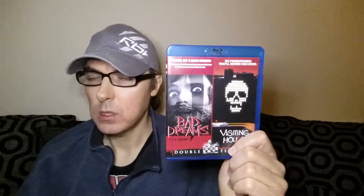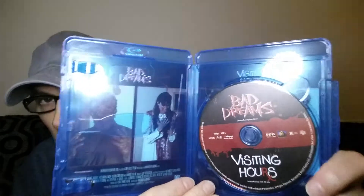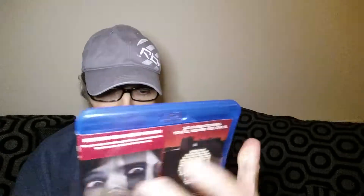Bad Dreams stars Richard Lynch — he's disfigured because he got burned years ago, something to do with drugs or setting himself on fire, and due to his appearance he often played bad guys in films and TV shows like Starsky and Hutch and Battlestar Galactica. He's the main actor in this one along with Bruce Abbott and Jennifer Rubin. Here's the back cover — a couple of pictures and a bit of information about each film. Both films share the same disc. So that's Bad Dreams and Visiteur — Region A import, also a Scream Factory title.